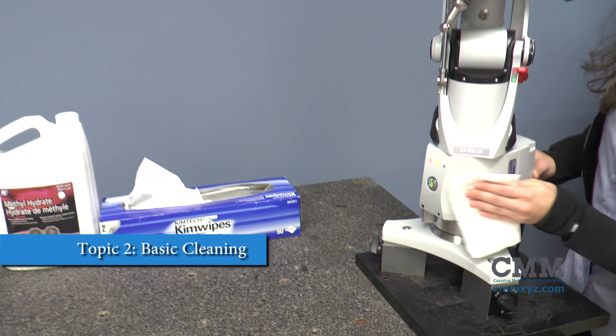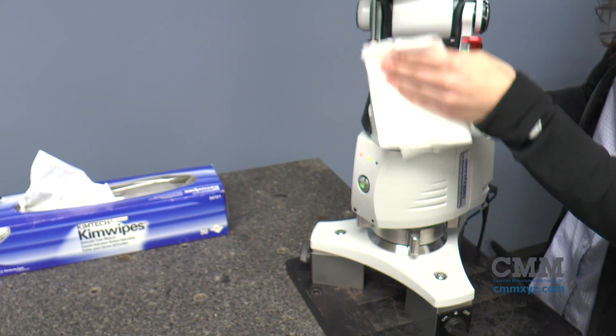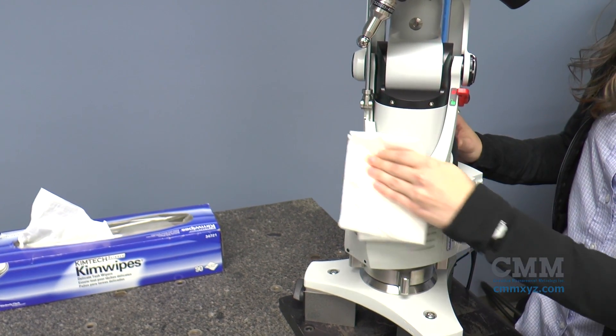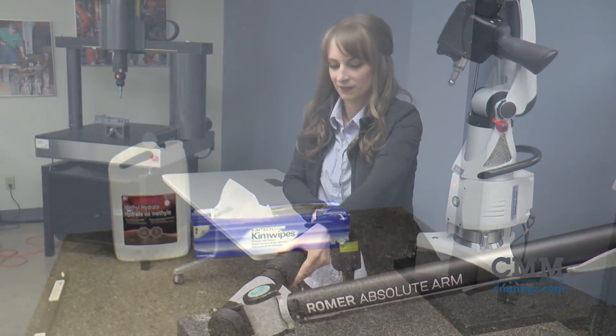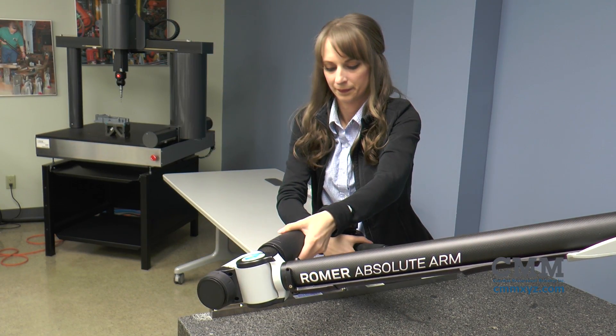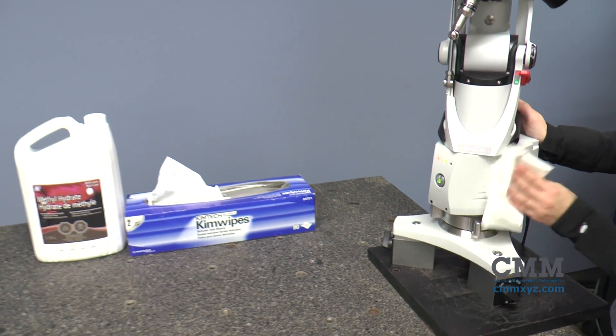Topic 2: basic cleaning. Your Roamer arm is a valuable piece of precision equipment. Here are some best practices in order to maintain your arm for as long as possible. While a Roamer arm is built for the shop floor, it's always a good idea to keep your high-accuracy measurement arm clean.